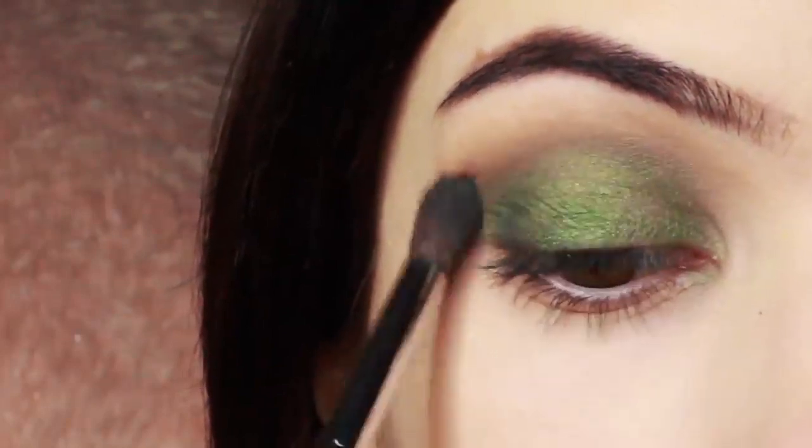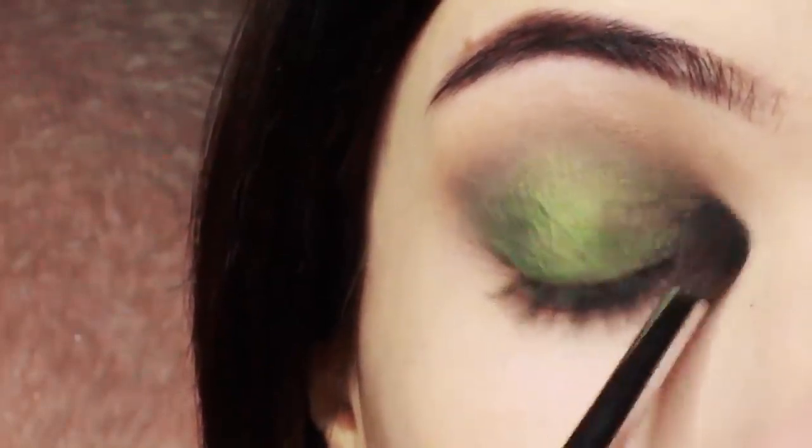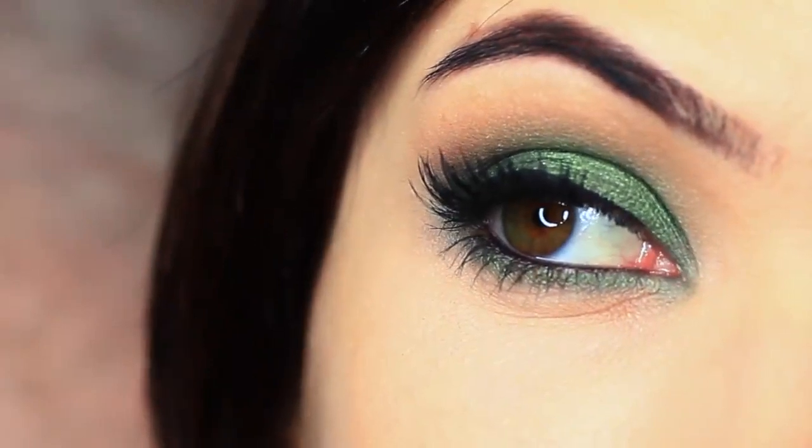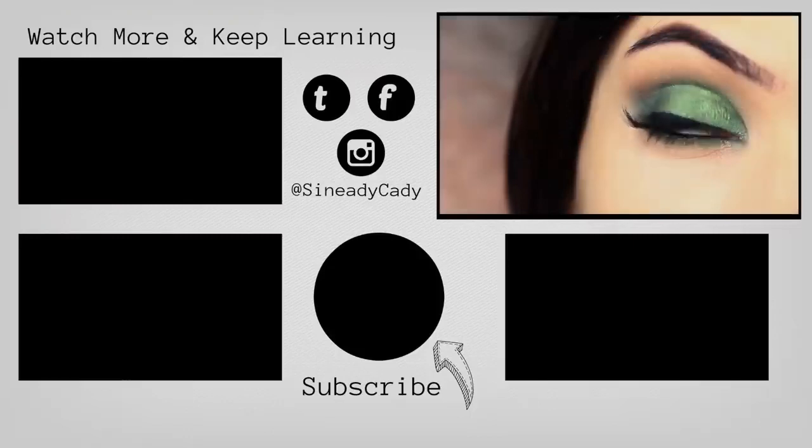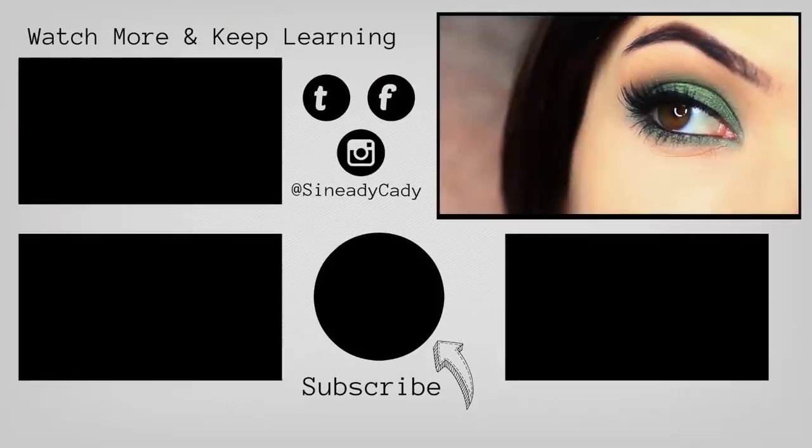I also took that lid shade and applied it underneath the eyes as well. And that is the finished look — I hope you guys enjoyed this one. If you have any more requests, definitely let me know in the comment section. Hit that subscribe button if you're new here, and hit that like button if you enjoyed it.